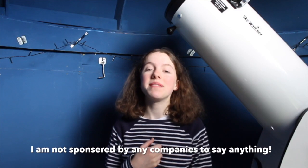Hi guys! How's it going? My name's Helena. Welcome back to my channel, Helena's Astrophotography. I've had my telescope for almost three years now and I thought it was about time that I did a review for you guys. In this video I'm going to be covering what the telescope comes with, how I think it performs for observational astronomy and how I think it performs for astrophotography.